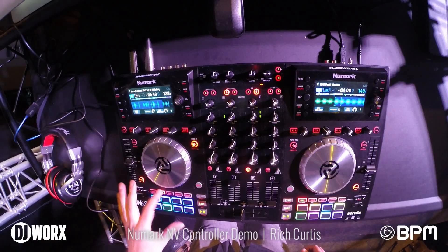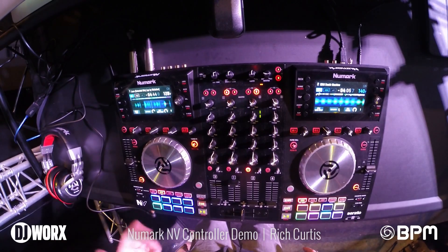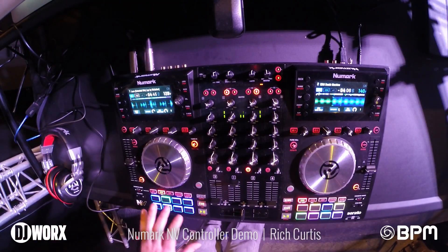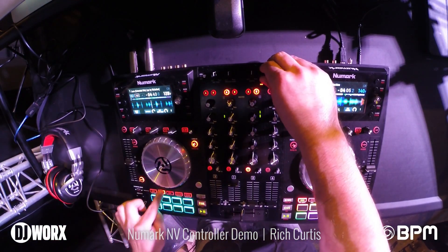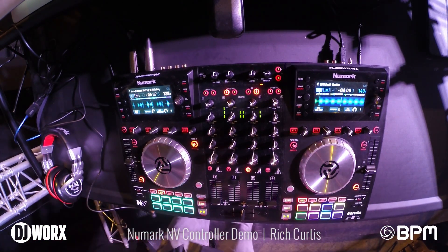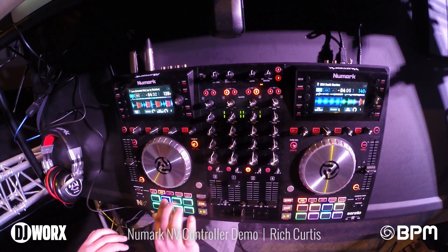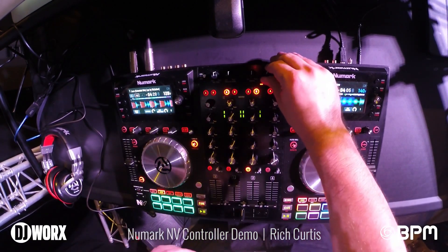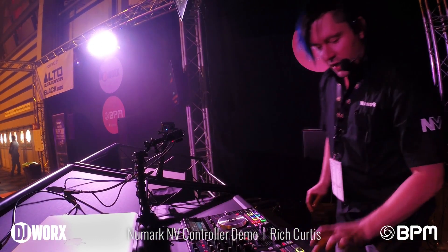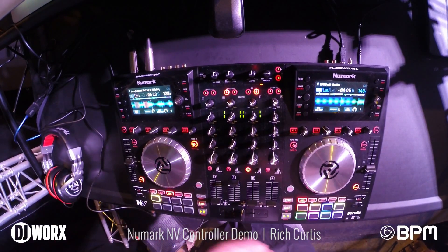We have another mode called auto and auto roll. From here I can set a loop in any region — eighths, sixteenths, any kind of time division. If I hit the button again it starts flashing, the pads turn teal, and I can press them as a momentary effect. We also have a basic loop function: you set an in point and an out point, it loops automatically, and then I hit the third pad to release the loop and continue the track.